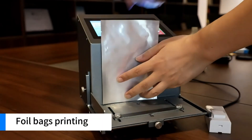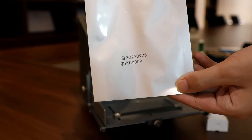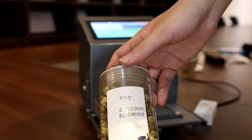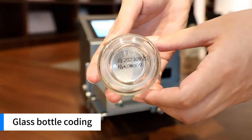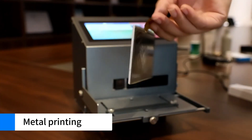Further printing demos include foil bags printing, PP laminated label printing, glass bottle coating, and metal printing.